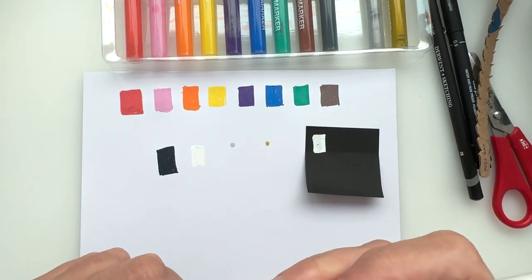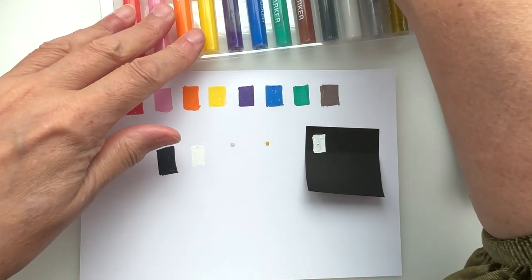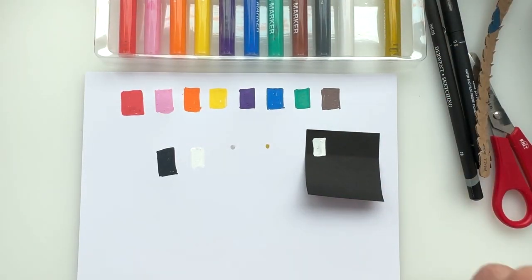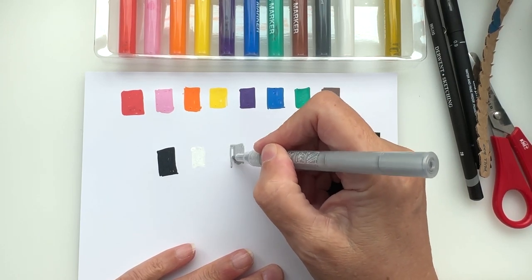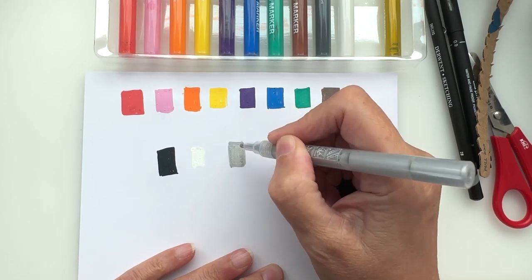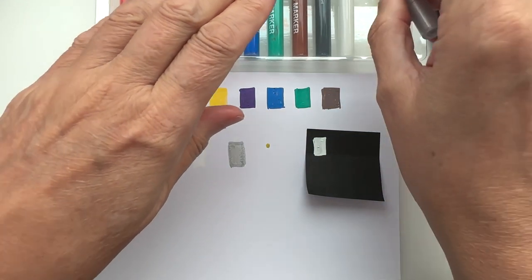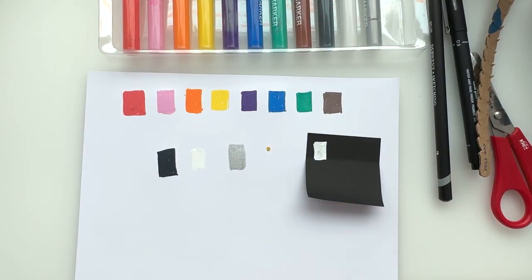Then we have the silver. It's giving quite a nice shine — sometimes paint markers are quite dull when they do the metallics, but that's doing quite nicely. And this last one's the gold.